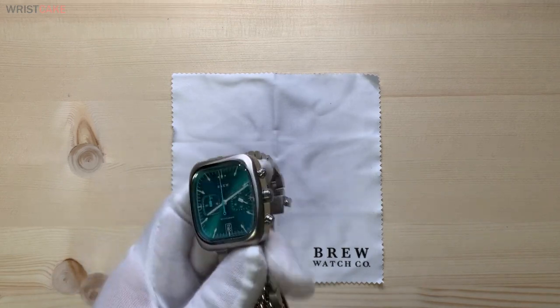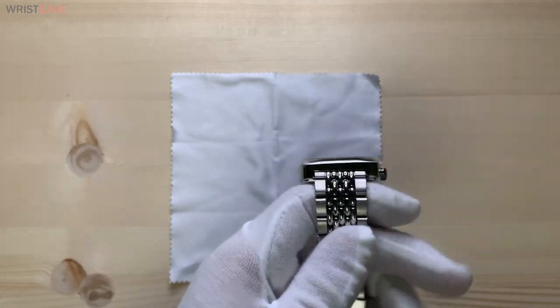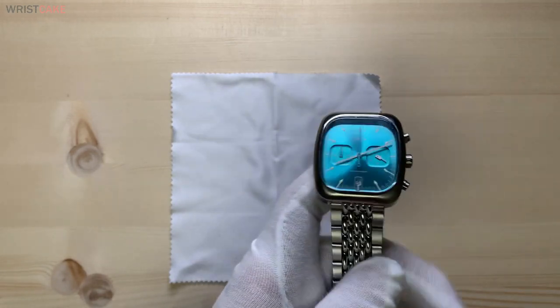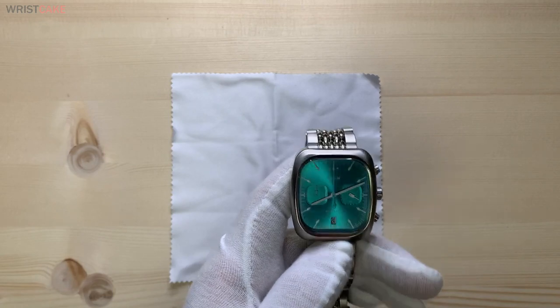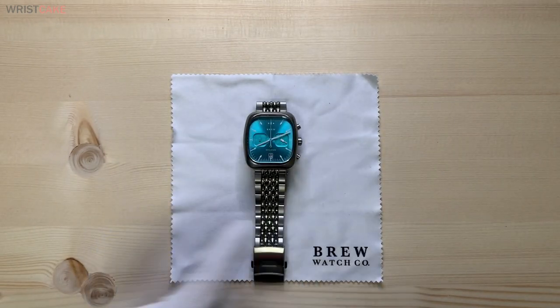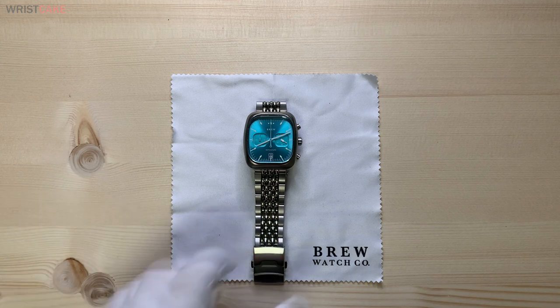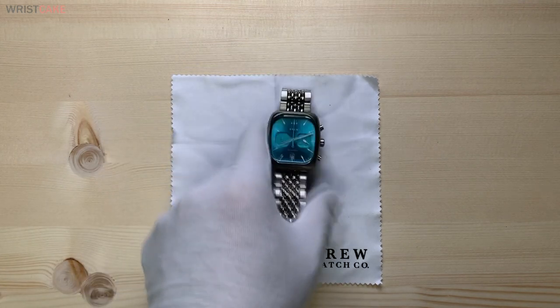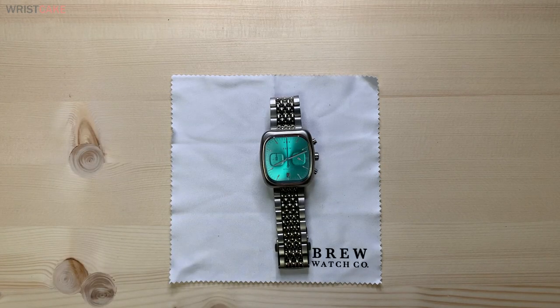The model that I have is the Brew Retrograph with a rice bracelet and a teal dial. Overall this cost me exactly $395. I don't think they collected sales tax on my transaction — I'm not sure if that was a mistake or not, but it cost me $395 flat.